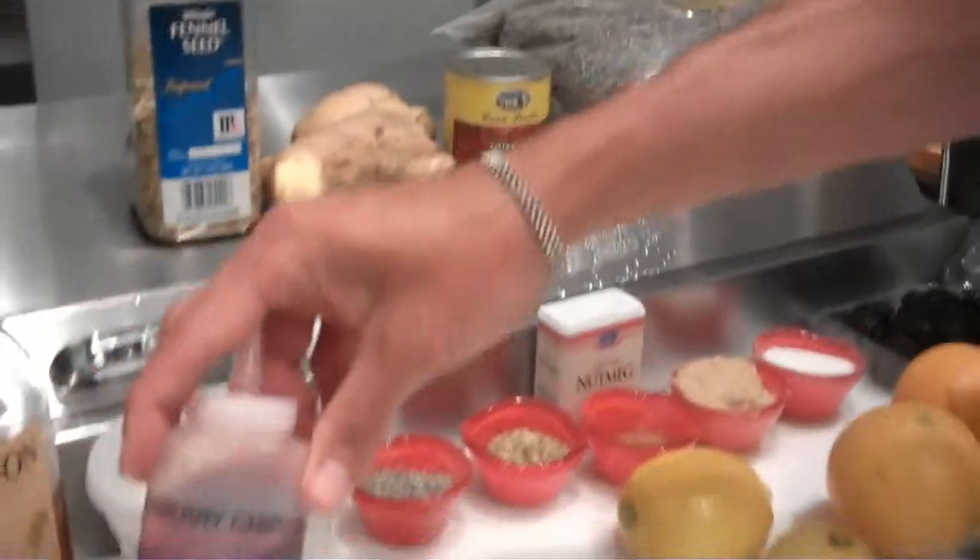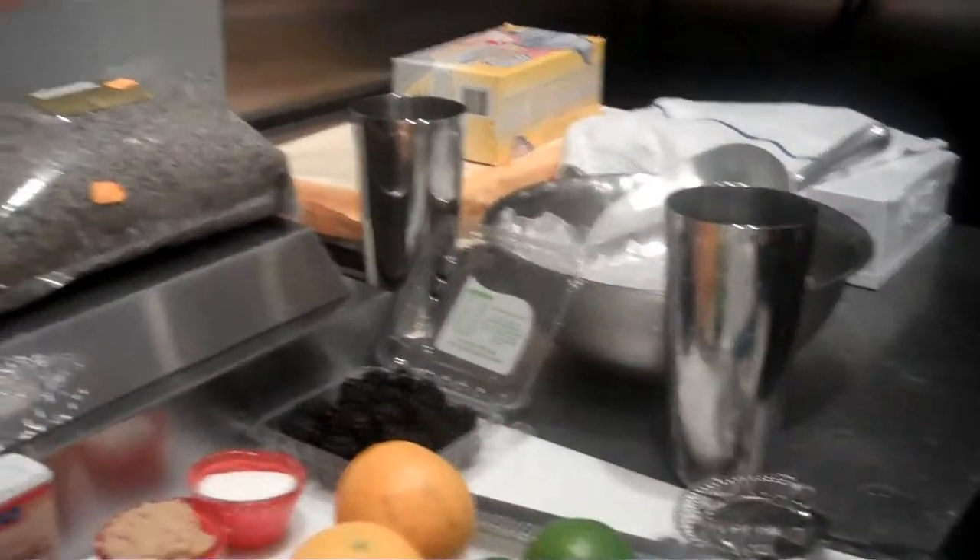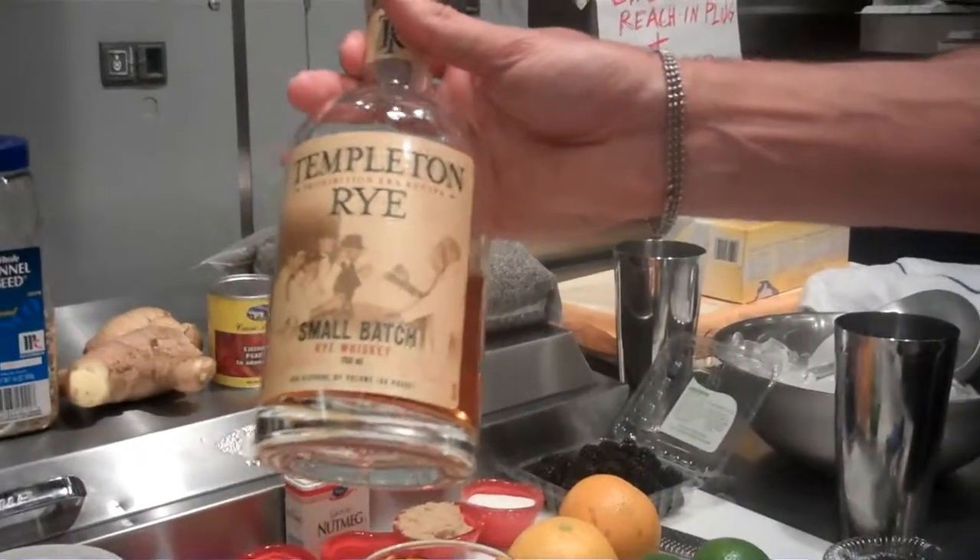We boil that all down to a syrup. Now we're going to make the cocktail for you. We're using a Templeton rye, small batch rye from Iowa.